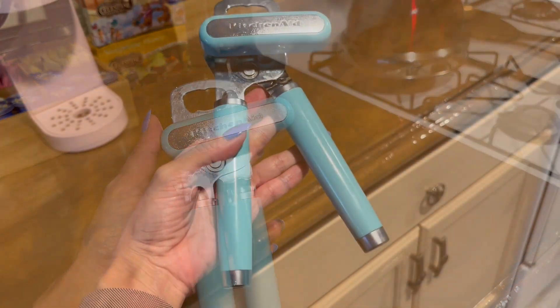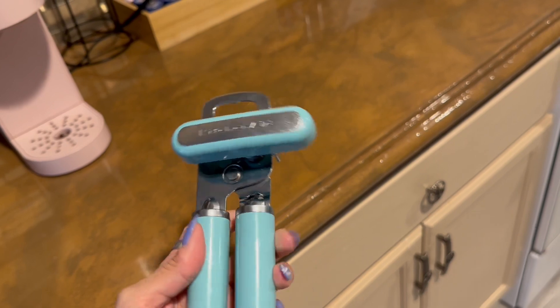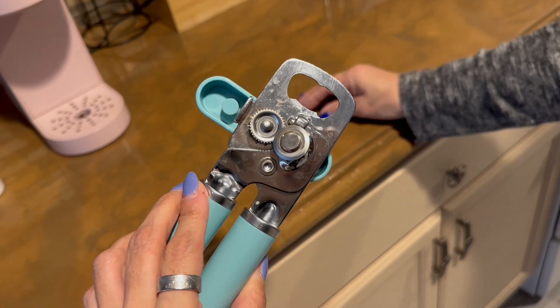I think the only con for me would be that you do get fingerprints on there because there is that exposed metal, but again, not really that big of a deal.